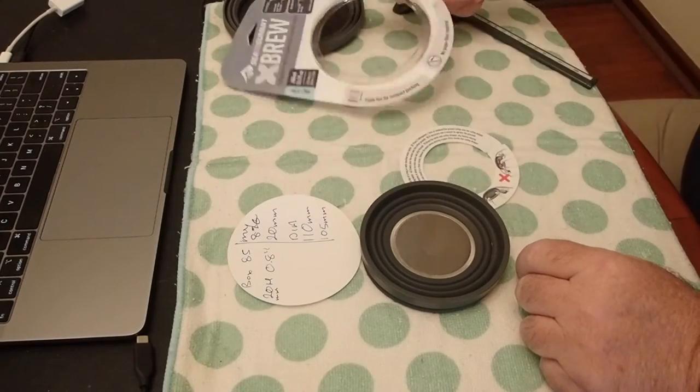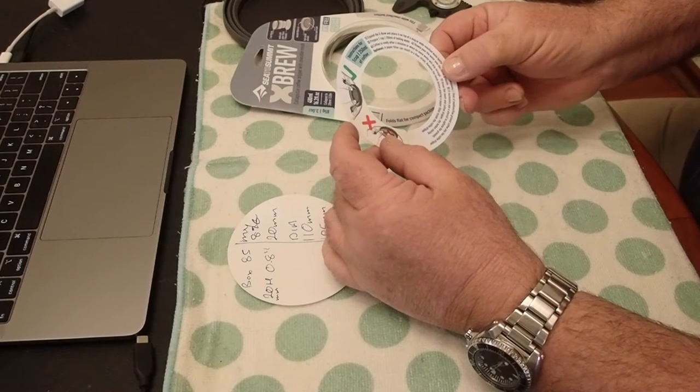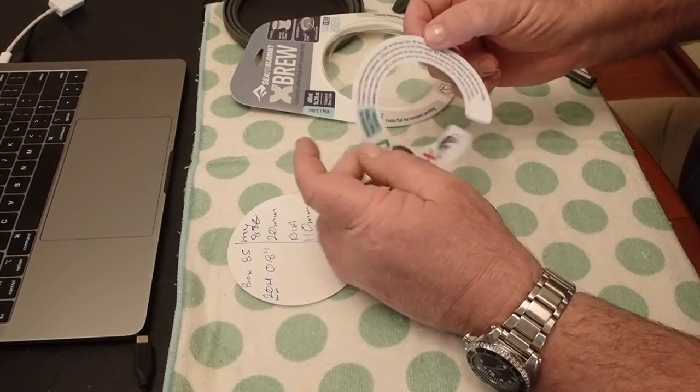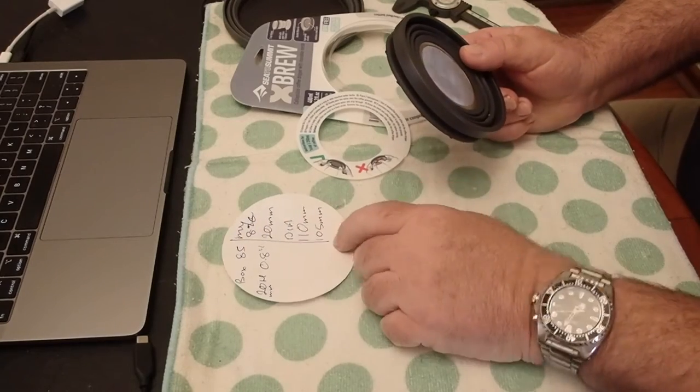It comes in a sleeve. Also has a set of instructions to make one cup of coffee with 250ml of water — so not quite a cup of coffee. Pretty straightforward. I'll take you some better pictures. That's it here. On the box it says 85g.